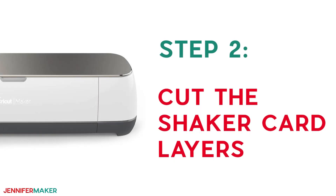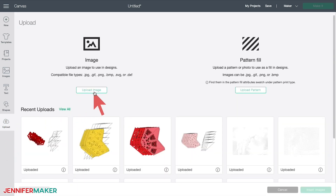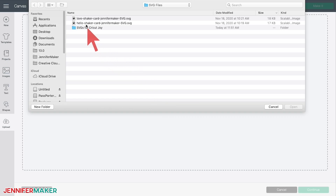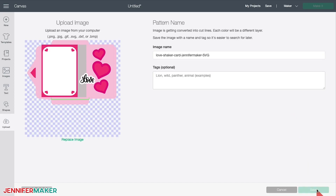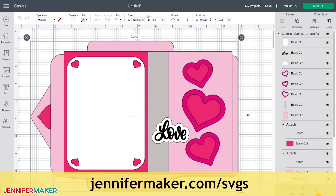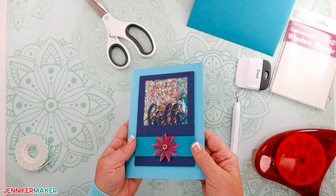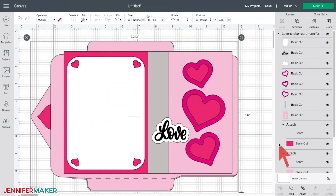Step two: cut the shaker card layers. Let me show you how to cut the cardstock for this project on a Cricut cutting machine. First, upload the SVG cut file that you downloaded in step one to Cricut Design Space. If you're unsure how to unzip and upload SVG files, please watch my SVGs Made Simple training series at jennifermaker.com/SVGS. Now there are two different designs: the hello card and the love card. I'm going to show you how to put the love card together in this video. After you've placed the design on your canvas in Design Space, click ungroup in the upper right so you can work with your layers easier.